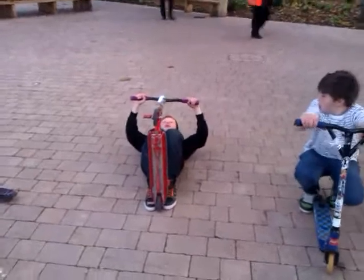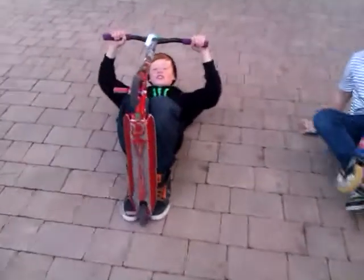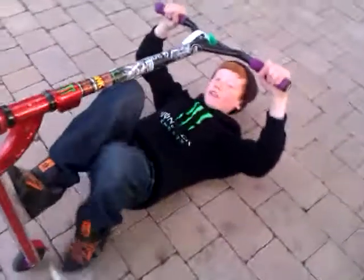Pull your scooter back so your back touches the floor. And place your feet firmly on the deck and pull upwards. Now you're in the scooter yoga position.